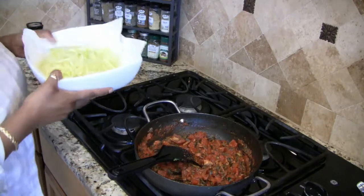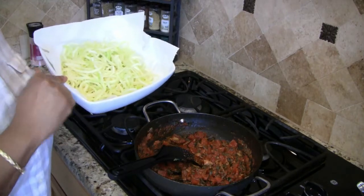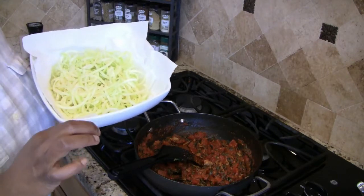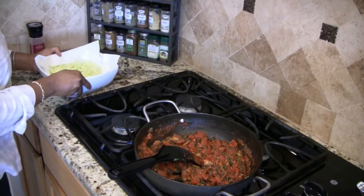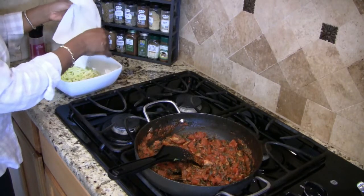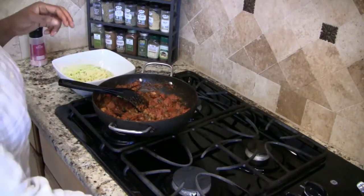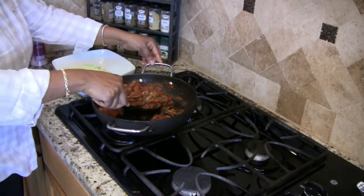Once the sauce is done, you can do one of two things: you can either add the noodles to the sauce or the sauce to the noodles. I want my noodles to be firm and not cooked — it's sort of like al dente pasta. So I'm going to put the sauce over my noodles. I'm just going to remove the paper towel that these have been sitting on.